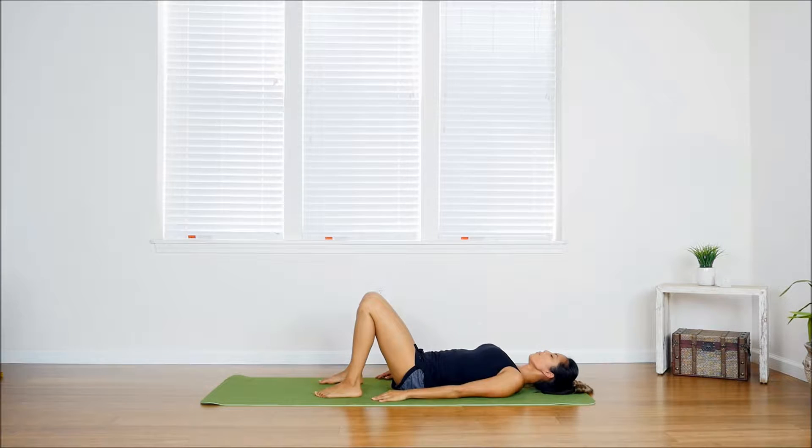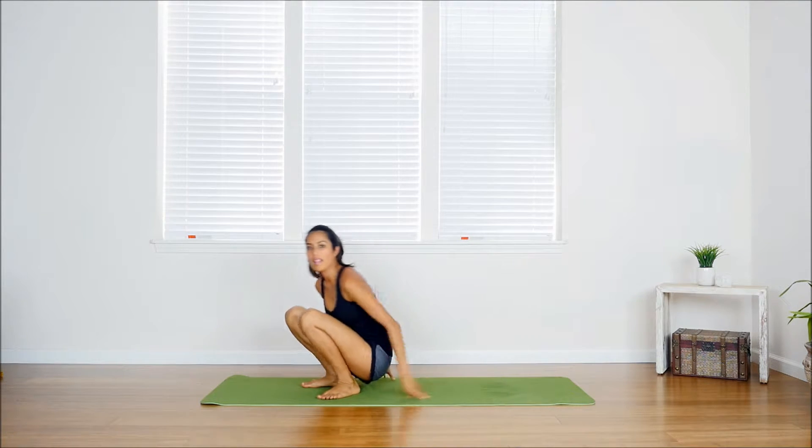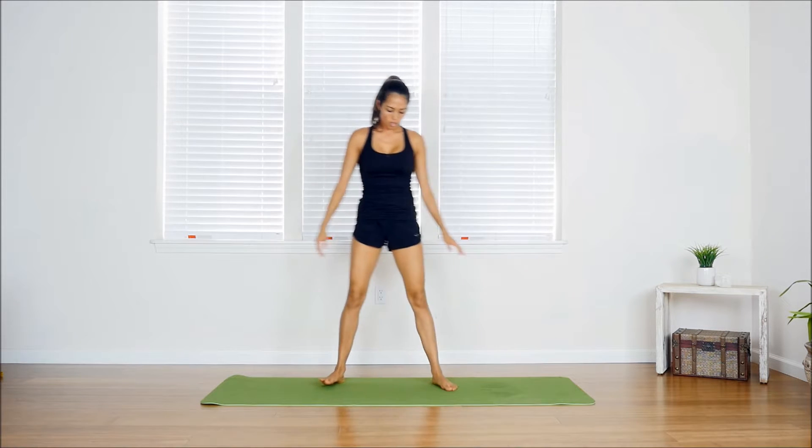Relax as you come down — how good does that feel! Then we're going to go right into the second pose, which is a wide-legged forward bend. We're going to extend our legs out slightly wider than shoulder-width apart.